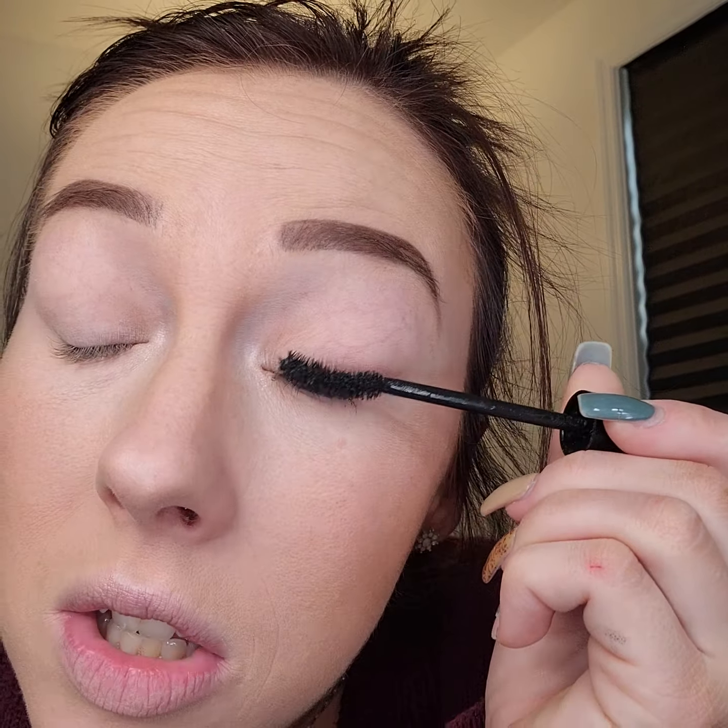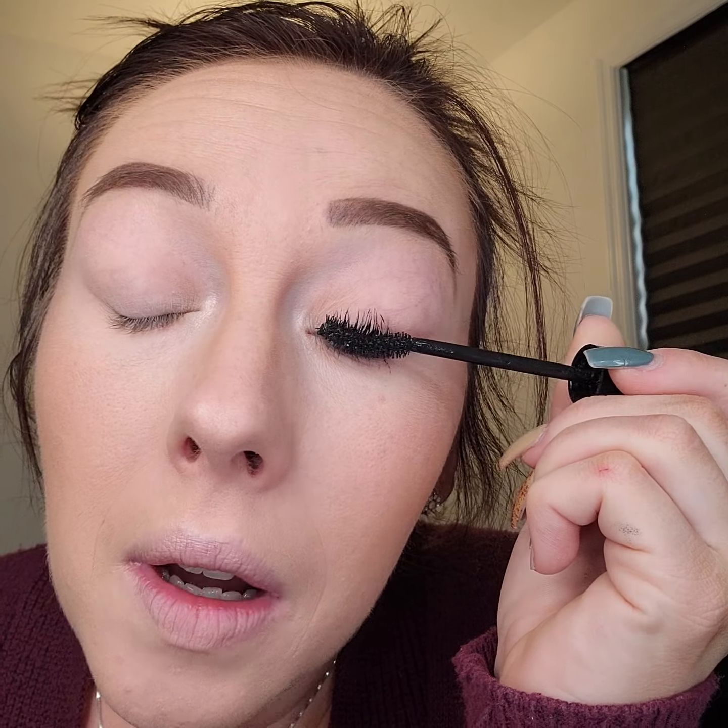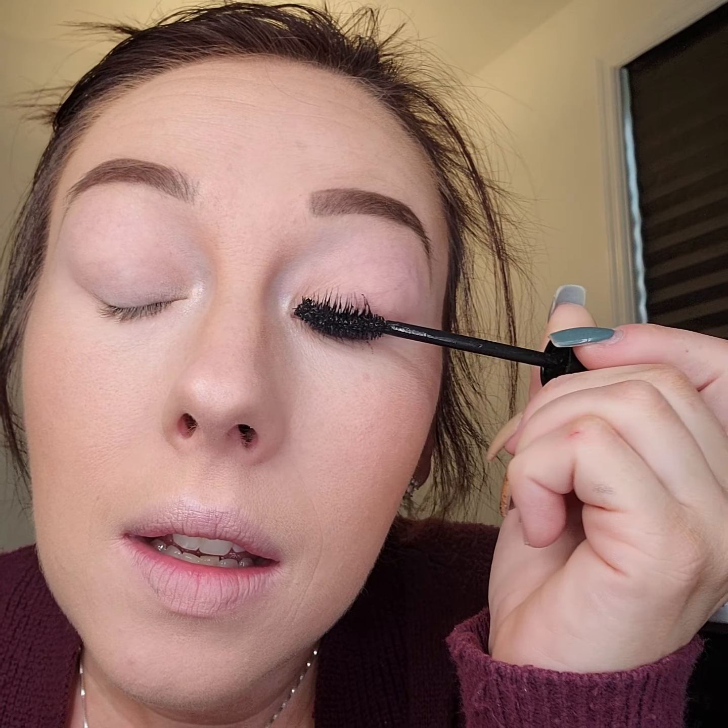This is our Extreme Curl Mascara. It is my favorite mascara because it has a curve in the wand. When you put it on your eyelashes, you want to make sure that you are rotating the wand and lifting your lashes.